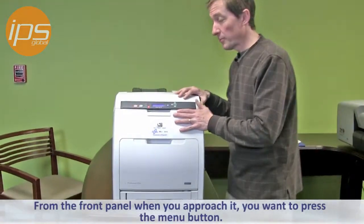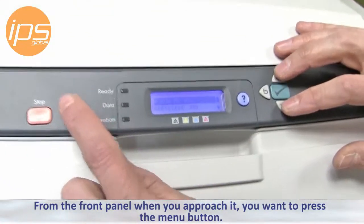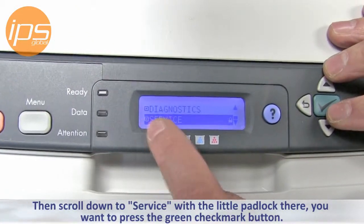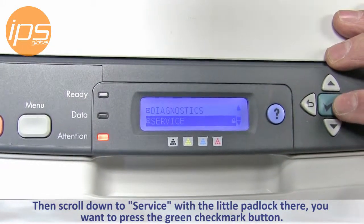From the front panel, press the menu button and then scroll down to service. There'll be a little padlock there. You want to press the green checkmark button.